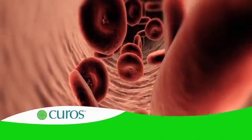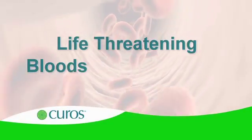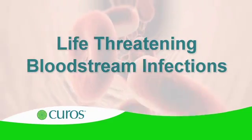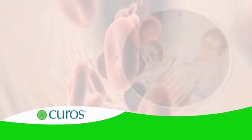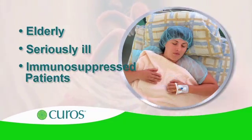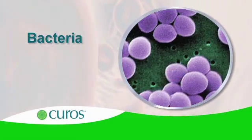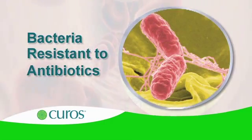Each year, thousands of hospitalized patients contract bloodstream infections which are often life-threatening and add billions to health care costs. Elderly, seriously ill, and immunosuppressed patients receiving IV therapy are at higher risk of contracting these infections, which have become even more dangerous with the emergence of bacteria resistant to antibiotics.